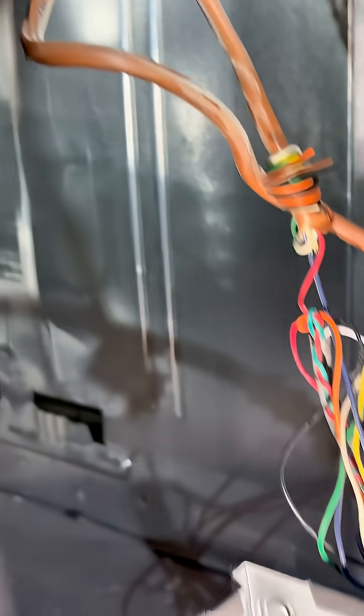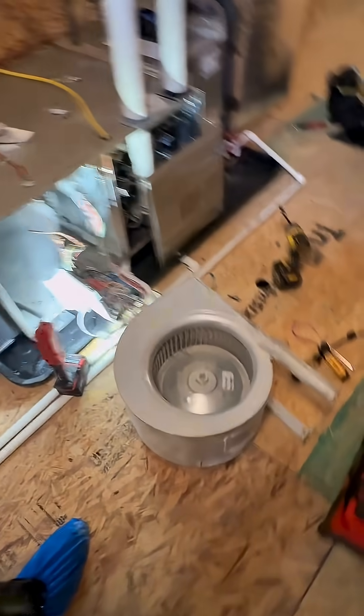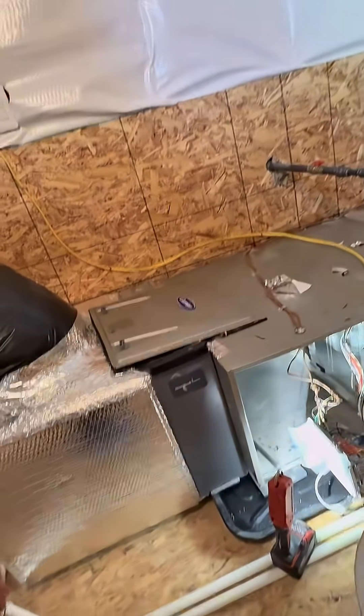This furnace is going to need a little bit of tough love. That's the importance of having static pressure probes and knowing how to use them. Anybody could have them, but you've got to know how to use them and articulate the value.